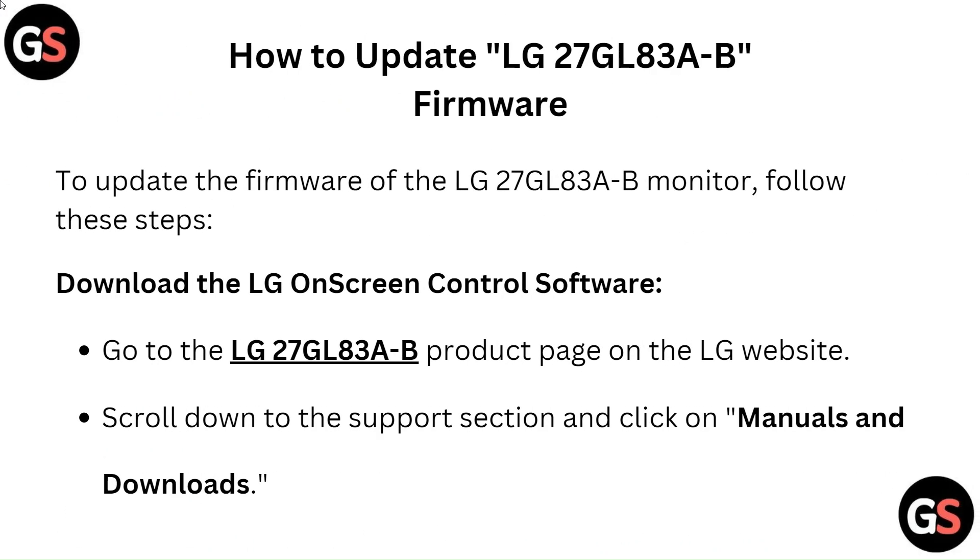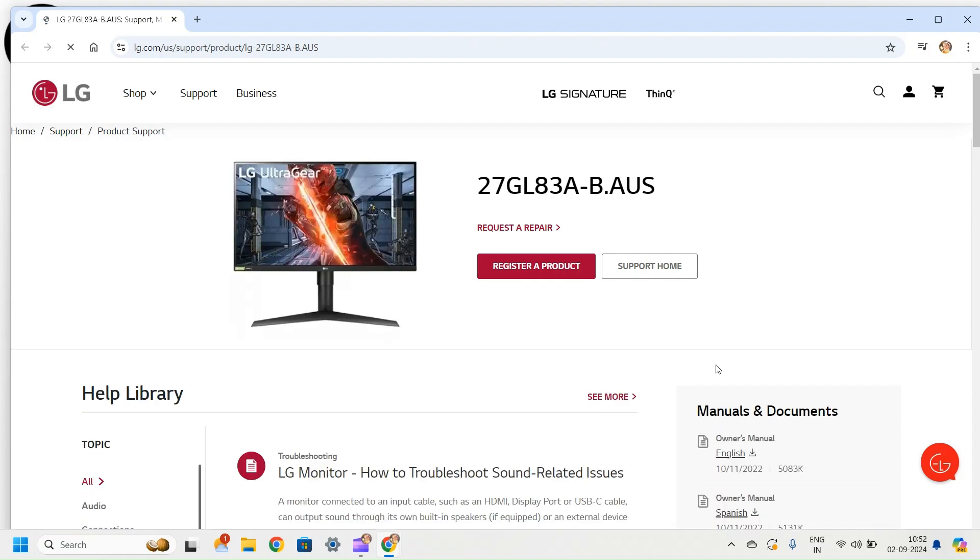How to update the LG 27GL83A-B firmware: Download the LG On-Screen Control software. Go to the LG 27GL83A-B product page on the LG website. Scroll down to the support section and click on Manuals and Downloads.